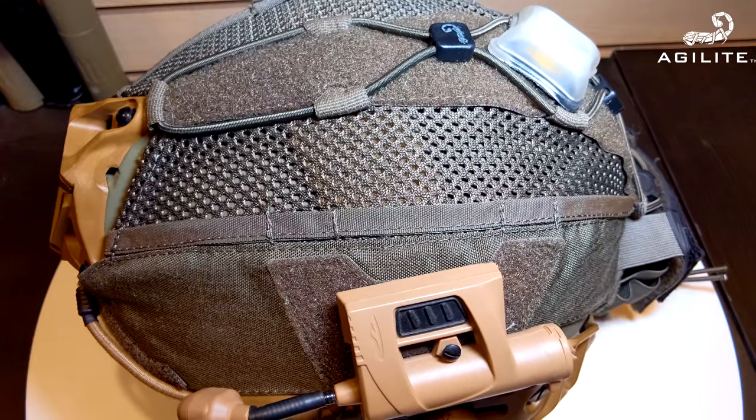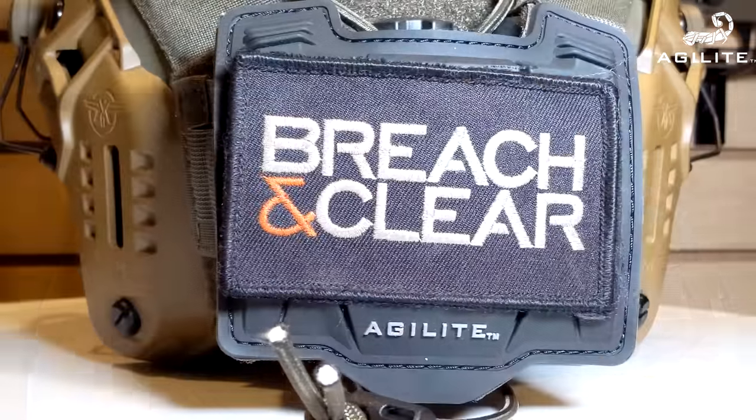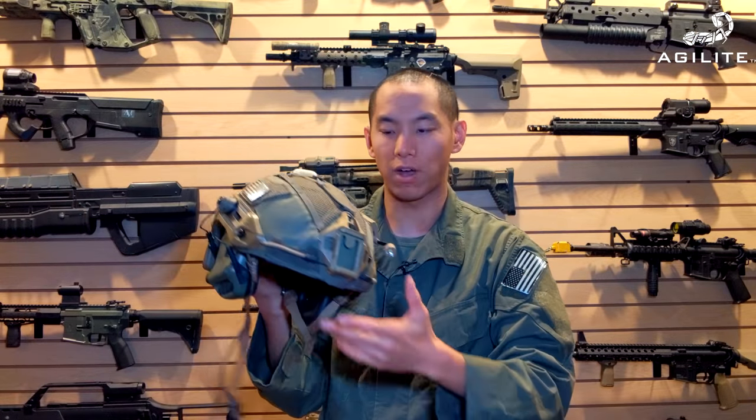You also have Velcro pretty much all over this thing. Here you have one going down the spine of the helmet, and of course on the back I've got a patch covering it right over the battery pack. You also have some on the front. I didn't really use those, but it's always good to have options.